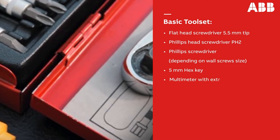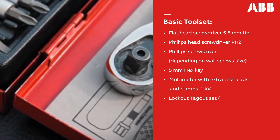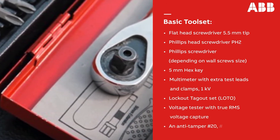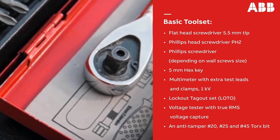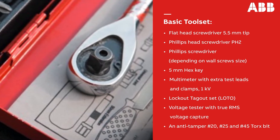Also required are a multimeter with extra test leads and clamps, a lockout tagout set, a voltage tester with true RMS voltage capture, and an anti-tamper number 20, number 25, and number 45 torx bit.